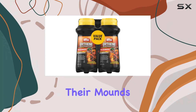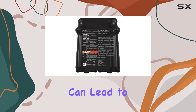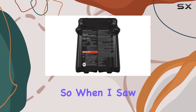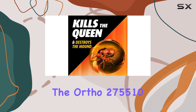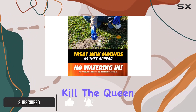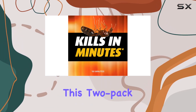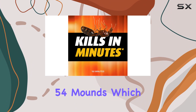Fire ants are the worst — their mounds pop up seemingly overnight and one wrong step can lead to a world of pain. So when I saw the Ortho 275510 Fire Ant Killer promising to kill the queen and destroy the mound, I had to put it to the test. This two-pack treats up to 54 mounds, which is a pretty good value.